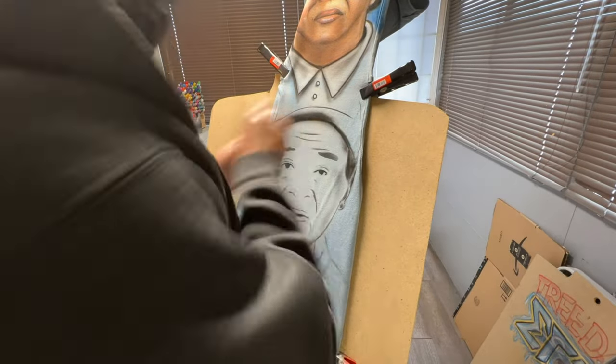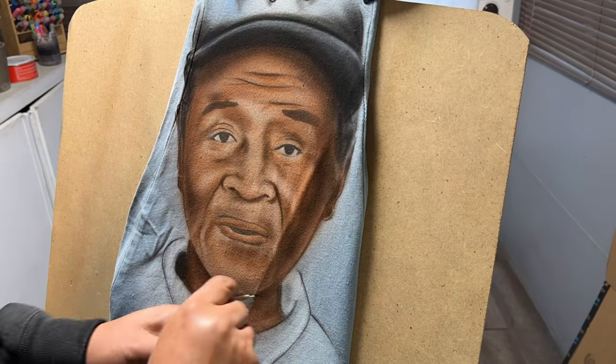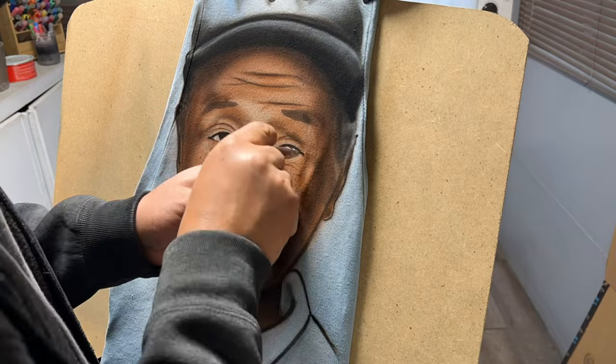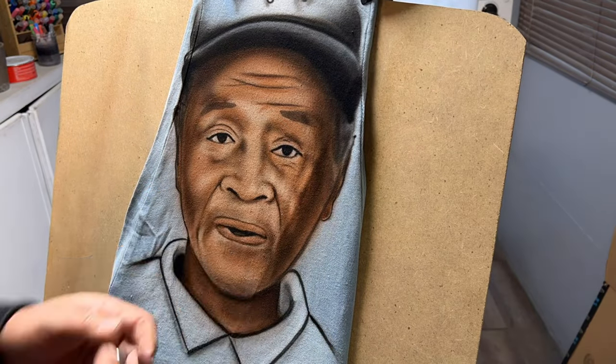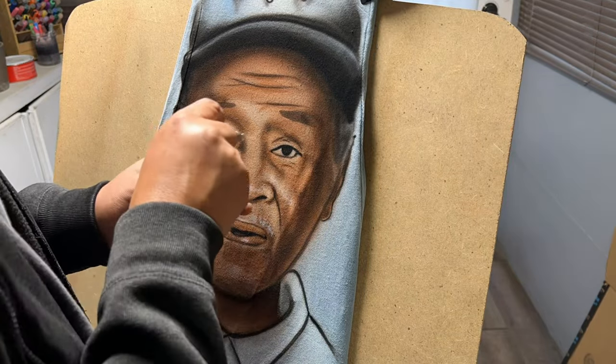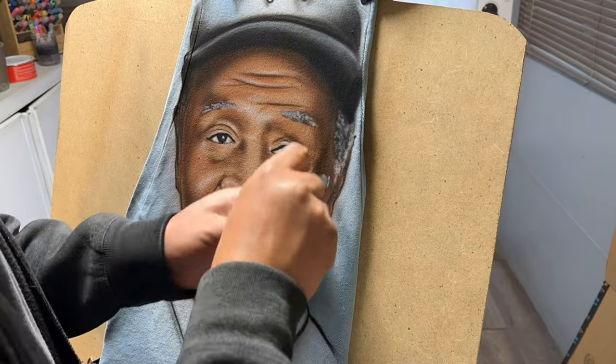Throwing them in the dryer helps the paint set onto the fabric, just in case the artist didn't do it — it'll last a little bit longer than usual. Obviously do not use any Clorox or anything like that, as it'll ruin the paint. Other than that, you can always throw it in the washer for sure.